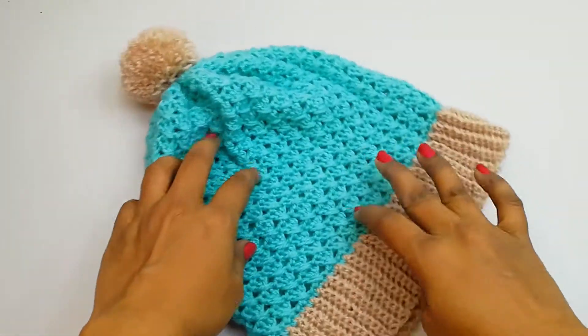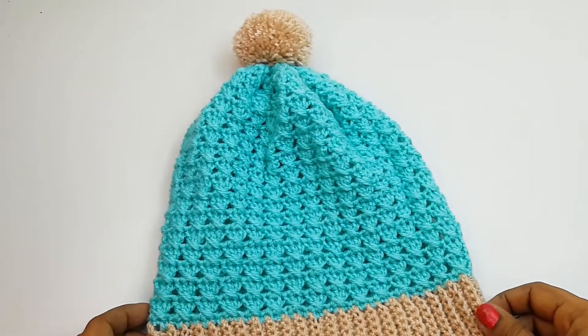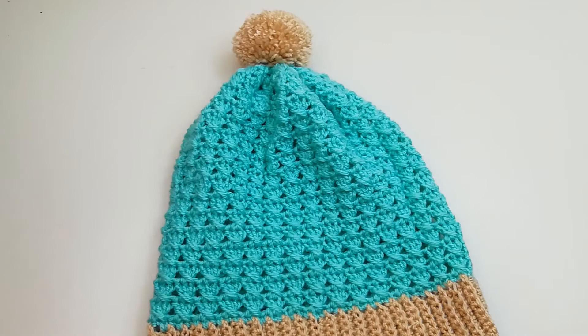Our hat is ready! I hope you all enjoyed this tutorial. If you like this tutorial, please hit the like button, share it with your friends, and don't forget to subscribe to my channel. Thank you!